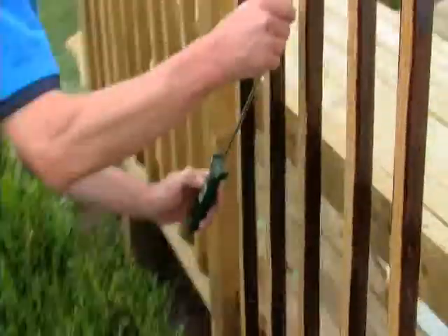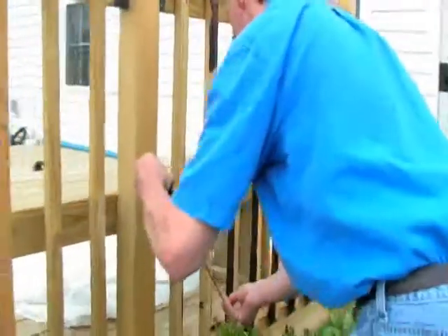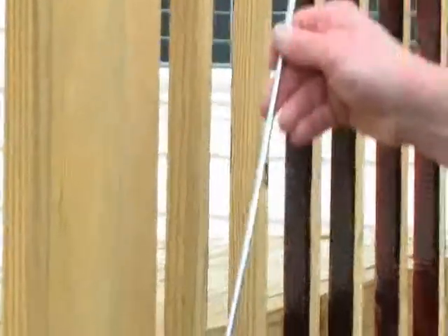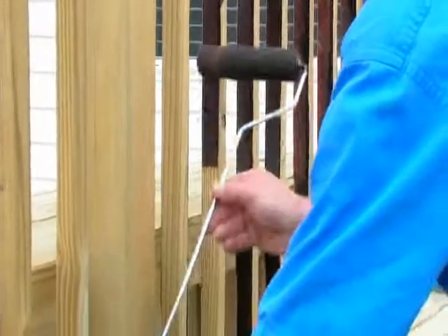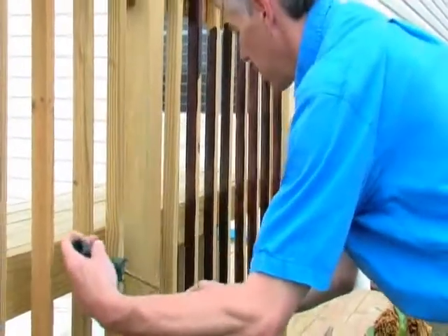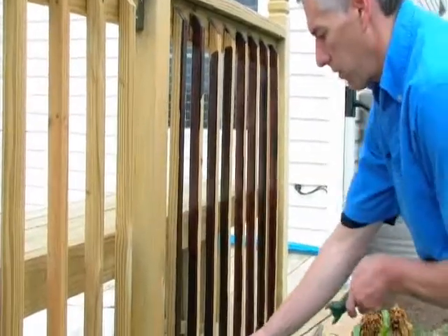This three-eighths roller is almost too thick for these spindles — you've got to have light pressure here. I might want my smaller roller out here; it's a little tight. You can adapt as you go: if something isn't working, try something different. All we're trying to do here is just get the One Time on the wood. We'll go back with our brush.